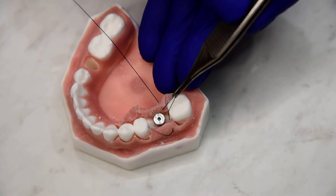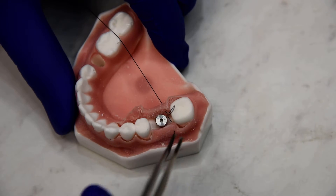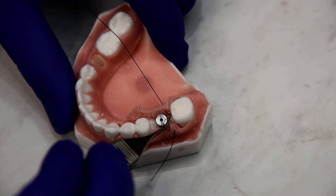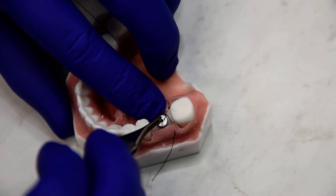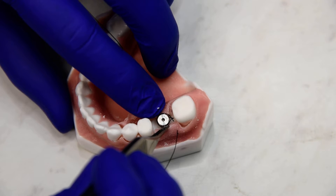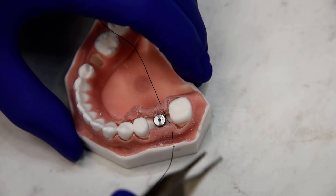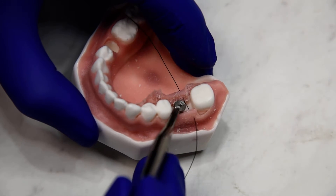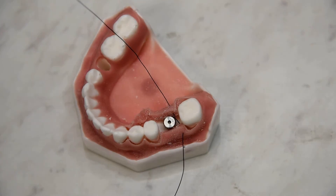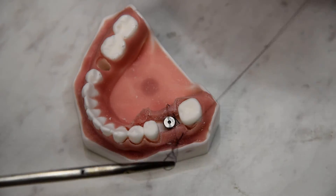We pull the loop out. Now I'll take this loop and we'll twist it, and we'll gently place it around our groove. Then we can pull the adjacent tails snug. You can see that we're around the suture groove on the abutment, and then we can go ahead and tie off our normal tie.